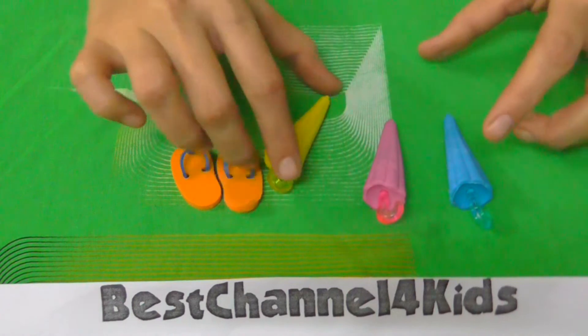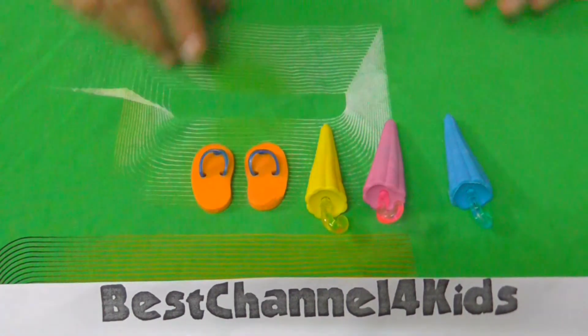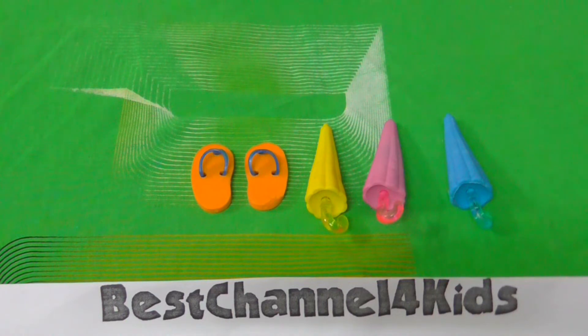Finally our set is ready. I hope you enjoyed the video. Thanks for watching Best Channel for Kids. Please do subscribe. Bye bye for now.